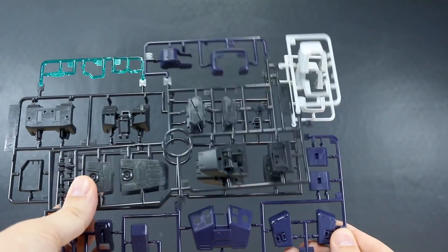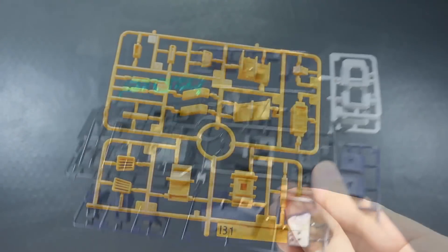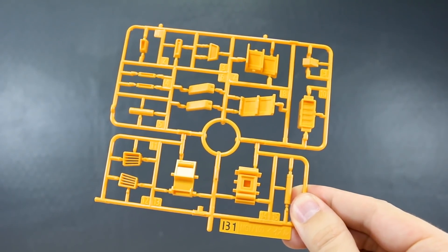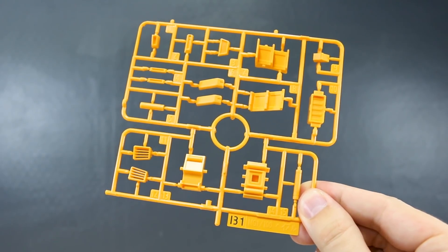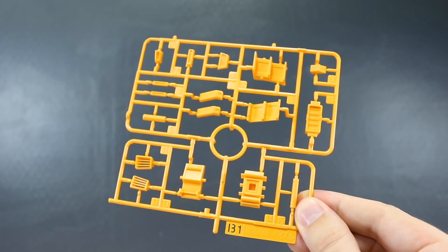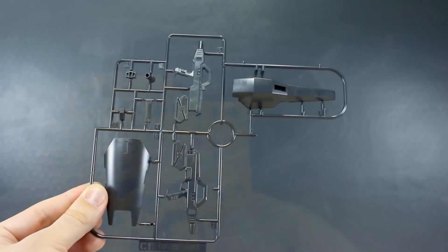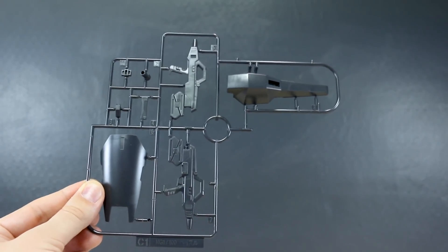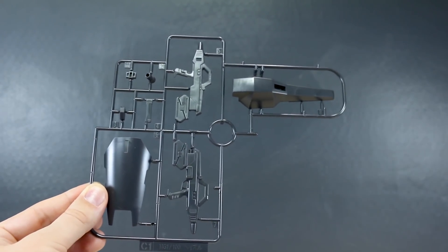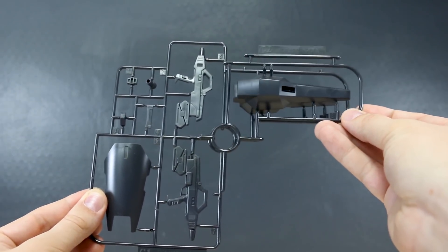We do have runner A2, which is a copy of that section with the addition of a couple more parts in purple. Runner B1 is in that nice Advanced Zeta orangish-yellow color — stuff for little vents and details around the kit. We do have a runner B2 as well, which is a copy of that section. Runner C1 is still all specifically Hazel parts — these are parts for the shield, including the prow, and for the side for the booster shield, of which we have a second one on runner C2.